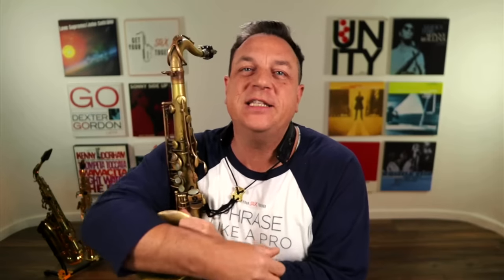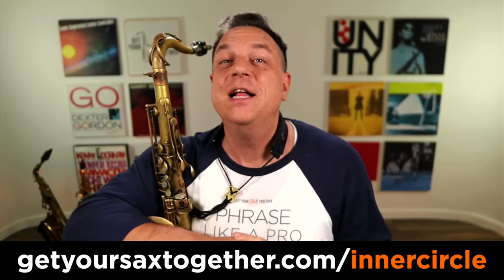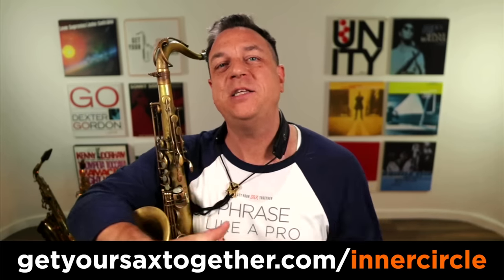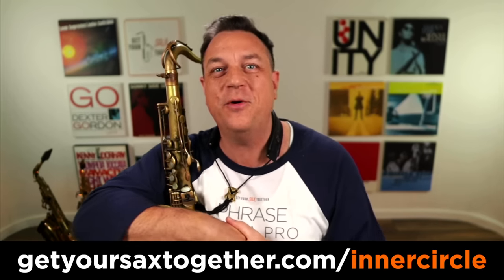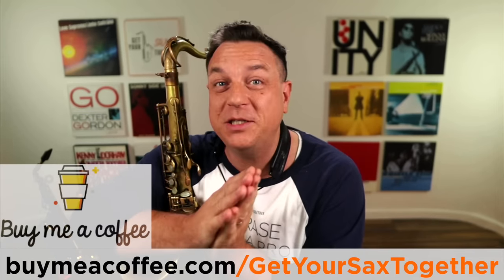You can go and check out the Saxophone Success Masterclass using the link you can see there. And there are bonus videos and a lot more very cool stuff to help you inside the Inner Circle membership — that's the best way, and practically the only way, if you want access to me. If you bought me a coffee, thank you so much. And until next week's lesson, make sure you practice hard, practice smart, and enjoy your music. See you later.